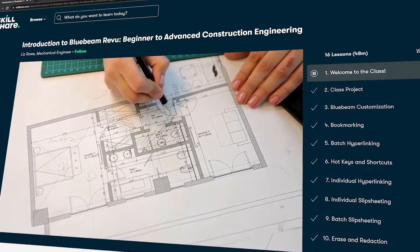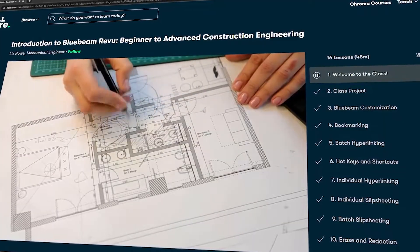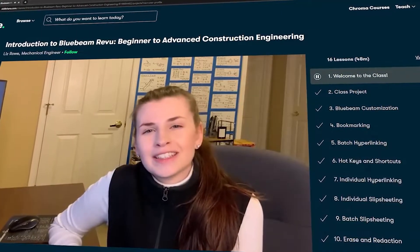I don't have a construction audience, but I built a class about Bluebeam Revu, which is a very specific PDF editor for construction engineers. So we're talking project engineers, superintendents, project managers, stuff like that. So that is decent money for basically being a beginner.